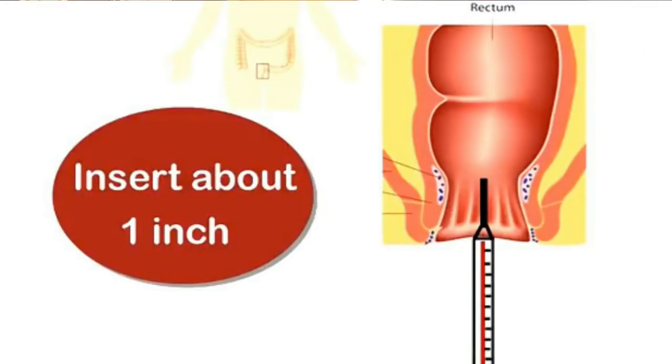It will give a little beep sound. We will then read the temperature. We can add the temperature to the rectal temperature reading. It will indicate the rectal temperature.